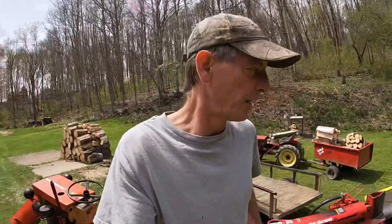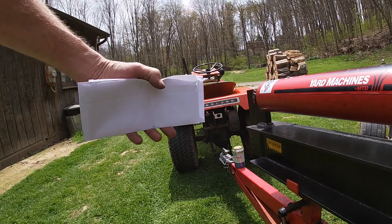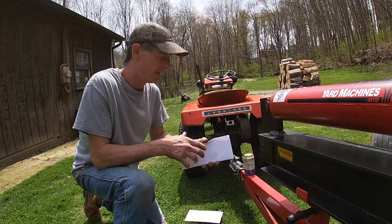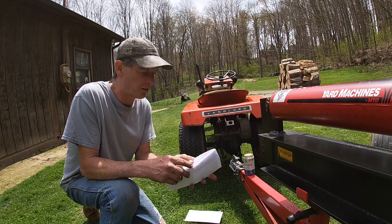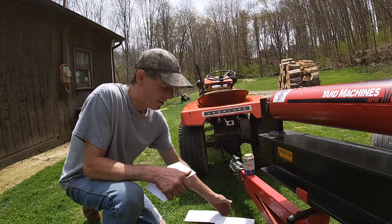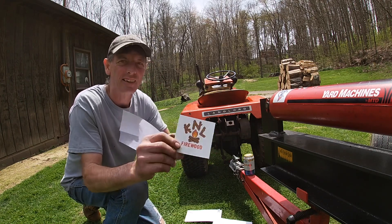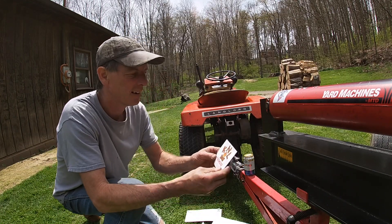All right, let's get on to splitting. But before we do that, I got some mail — got some stickers to put on. We got two envelopes here — I'm sure there's stickers in them. The first one is from K&L Firewood, that's Mikey. I'm sure most of you guys know him. Yes, there is a sticker in here. I do like your sticker, it's pretty cool — Mikey at K&L, he does all kinds of good stuff, good equipment over there. We'll put him on first.